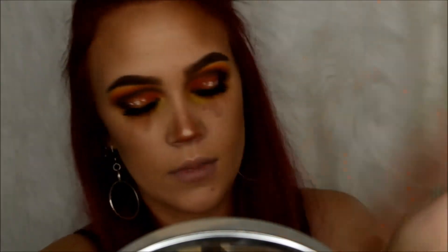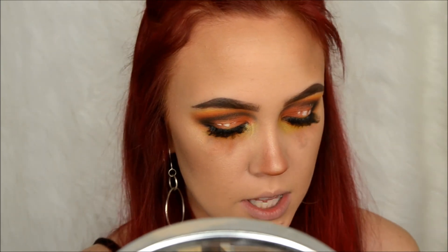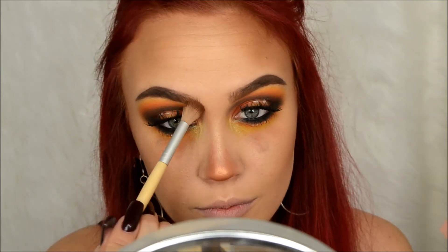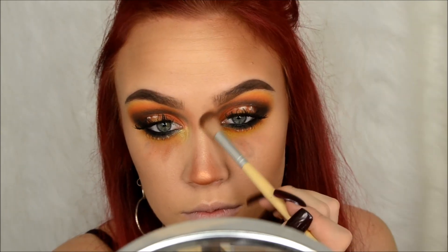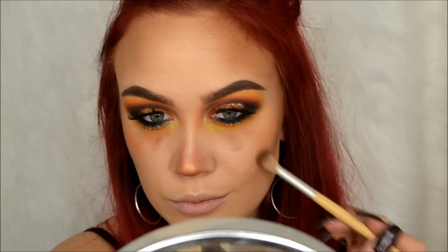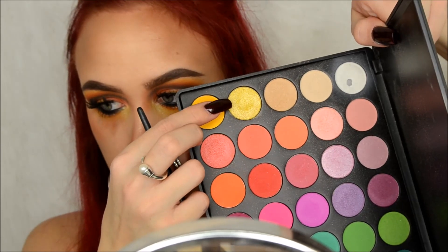I might end up turning this into a different look - we'll see. I'm going to take my Anastasia Nicole Glow Kit and take the shade Daydream - this orange one - and mix it with that orange shade from the Morphe palette and highlight my face with that right here. Then on the little Glam and Beauty brush I use to carve out cut creases, I'm going to take that sparkly yellow shade from the Morphe palette and put it right here.